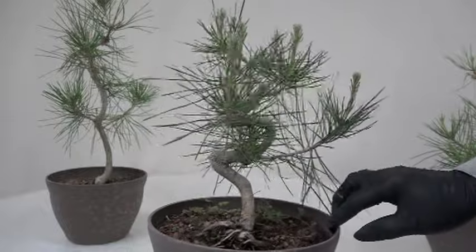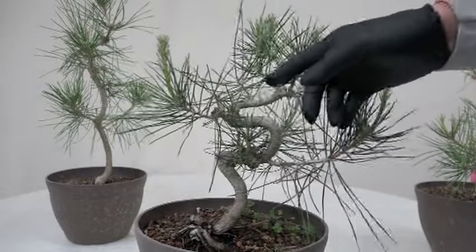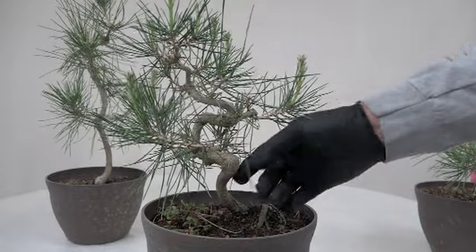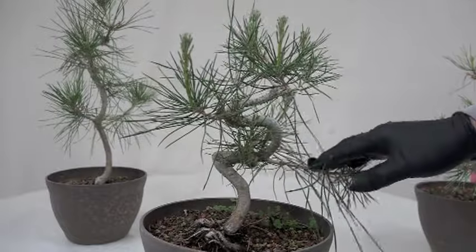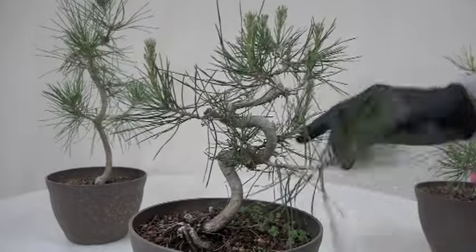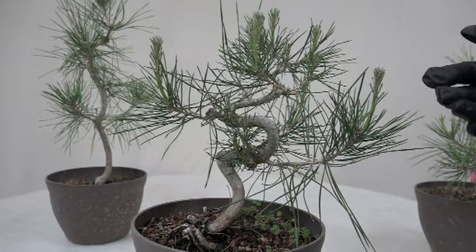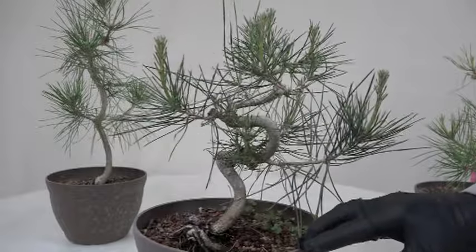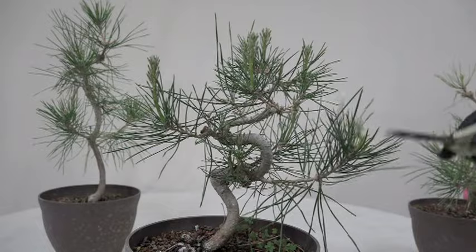I was looking at some work in a magazine where they took a very young plant, wired it, and did a really tight turn. I tried it and now it's got reverse taper and branches in the wrong place. I don't have a lot of hope for this one. Sometimes a tree like this will end up becoming something great in the future, but I tried that early-stage wiring technique and at this point I'm not happy with it. I'm just going to remove these center candles.